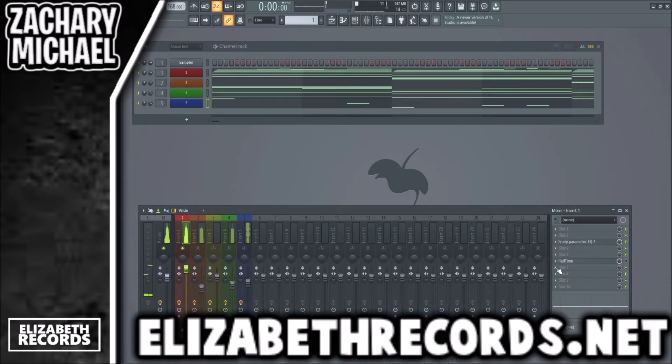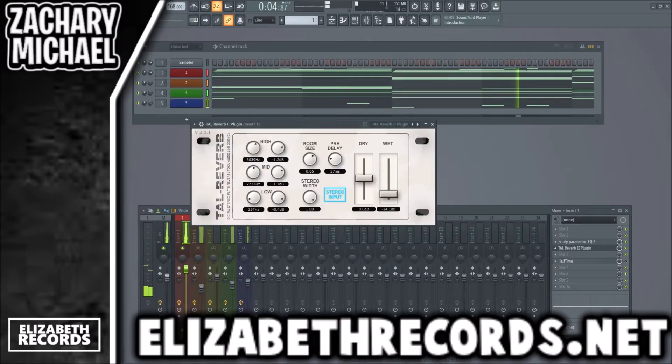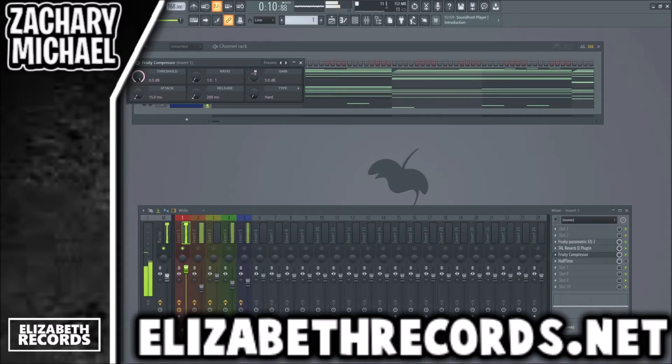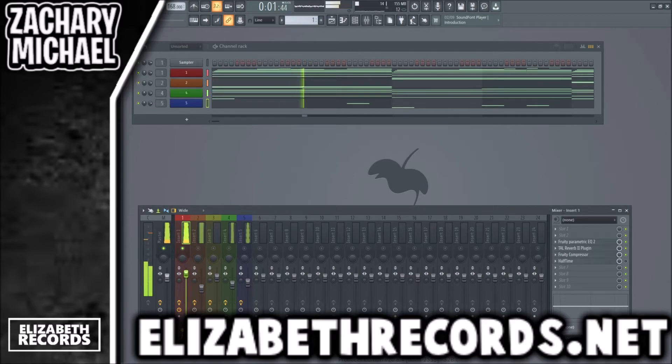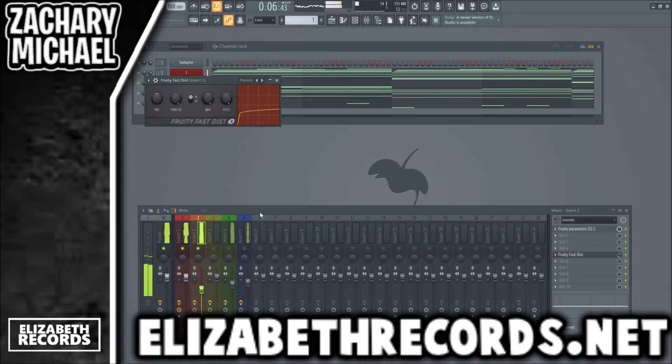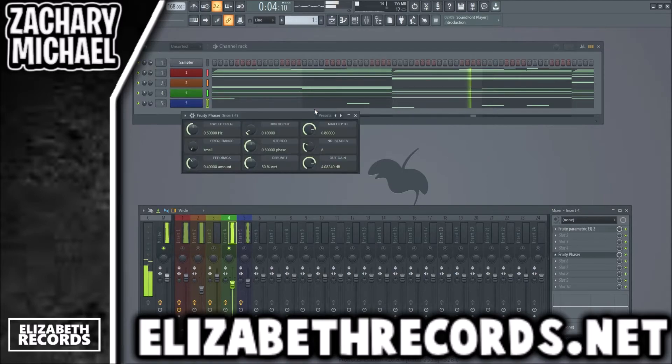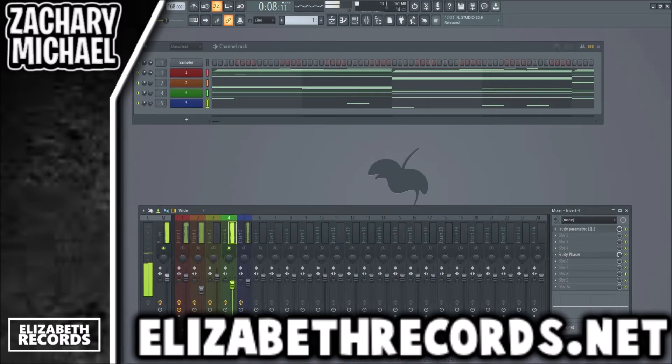Alright, let's go ahead and start mixing this. I'm going to throw some reverb on this piano, then throw a Fruity Compressor to give it more gain and turn it down. The bass already has the distortion on it that I like. Onto this pad, I'll give it a Fruity Phaser — put a good preset on there and just turn this down to about 70%.